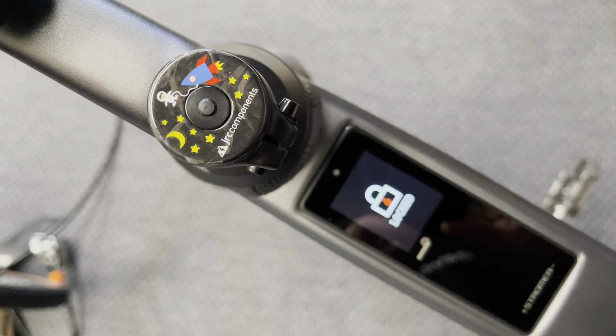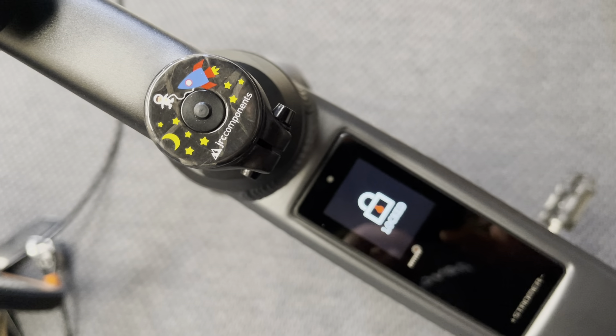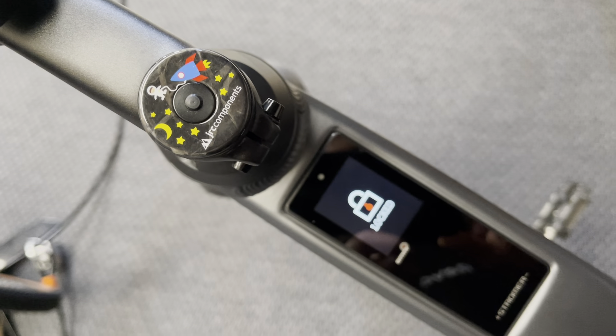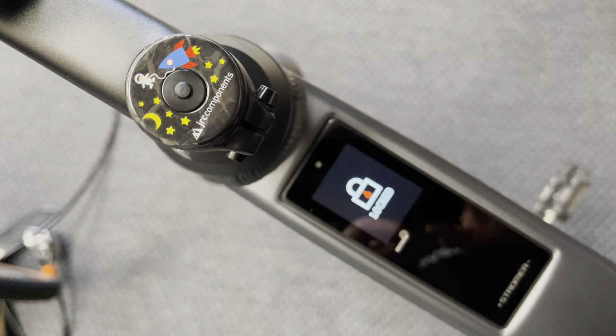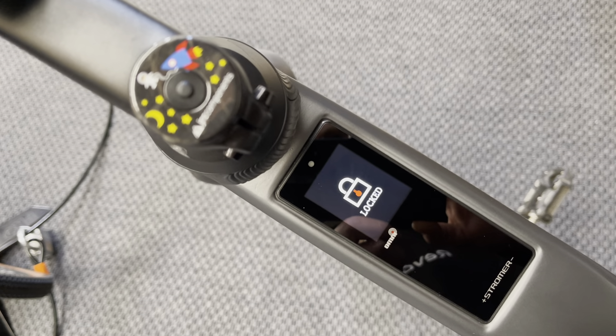Hi from Forwards Electric, thanks for joining us again. We're going to do a quick video today on how to calibrate your torque sensor on your Stromer Speed Pedelec. This goes for all models with the OMNI-C display, and we're going to take you through this from the lock screen on our bike here — this is an ST2 belt drive.